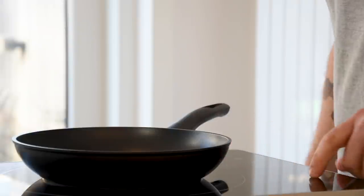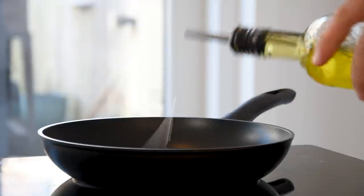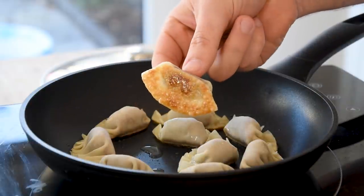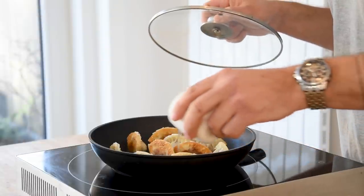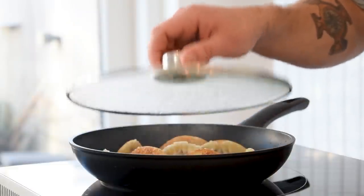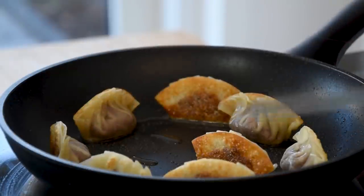Then we can start to finish the dish. First heat up a frying pan, add a splash of oil and fry the gyozas on the flat side till golden. Then turn them 90 degrees and add a splash of vegetable broth or water. Directly put a lid on top and let it steam for one minute. Then remove them from the pan.